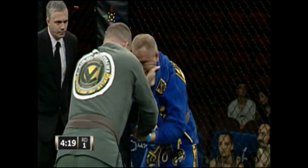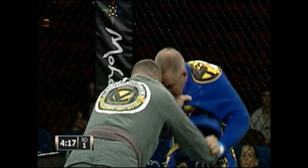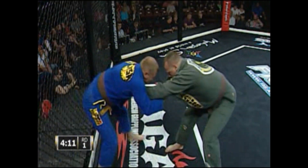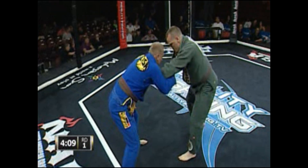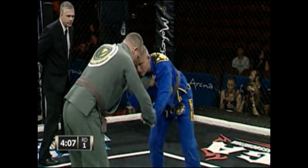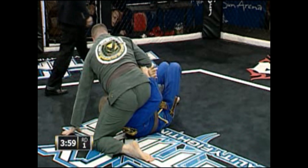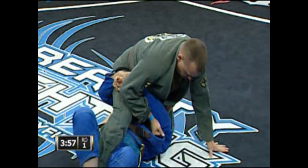Couple of drags, couple of takedowns. Shake it up a little bit. Get back and pull it. Get in. You have to put your hands down, put your hands down.